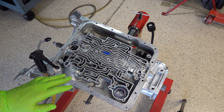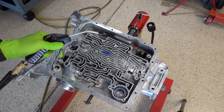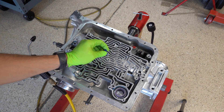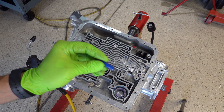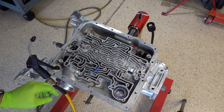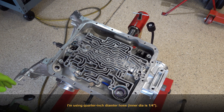I have all the test locations labeled. All you're going to need to do this is obviously shop air, an air gun with a nozzle on it like you see here, and then you're also going to want to have a little piece of vacuum hose — I think it's either three-eighths or half inch or something like that, but I'll put it in the notes.